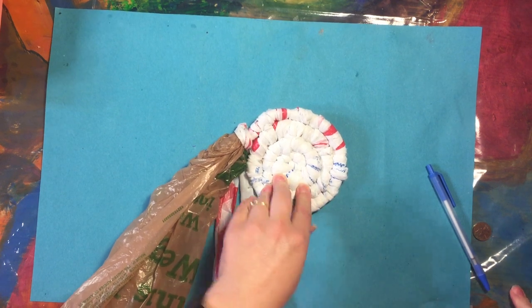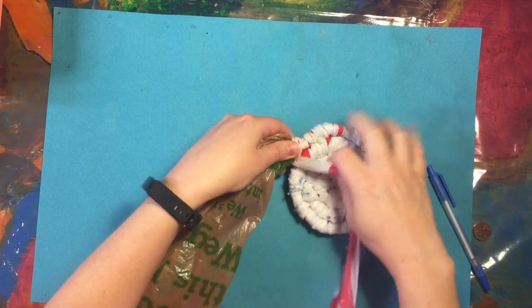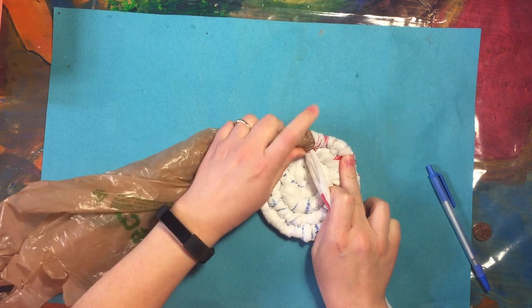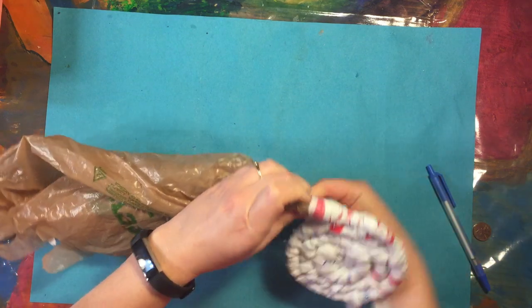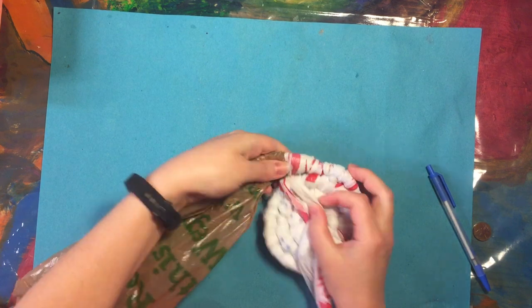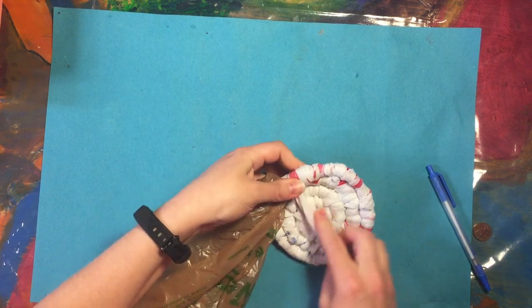Now we have a pretty flat base and I can start putting the second, bigger bag upward as I coil. So there's four. Now I'm going to put it — instead of putting it side to side, I'm going to put it on top of this other coil.